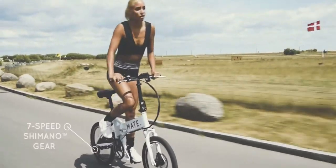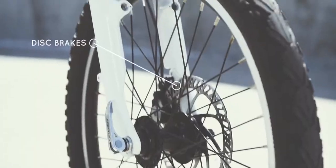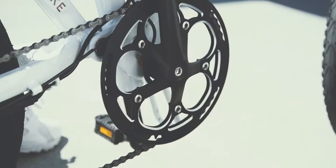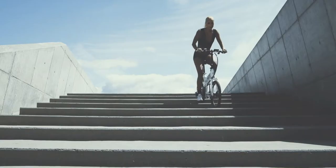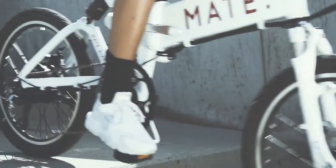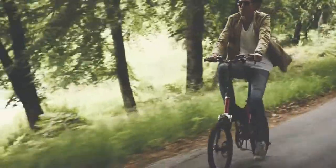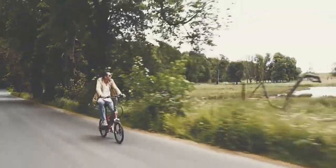M.A.E.T. comes with smart disc brakes for quick and effective stopping power. We also added front and back suspension, so you don't have to worry about obstacles along your way. It's built durable, so give it your best shot. It is always a fun and easy experience for all ages and riding styles, for adventure or leisure.